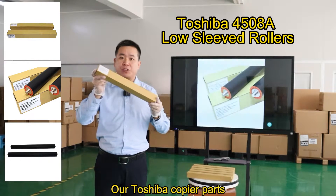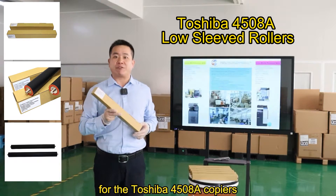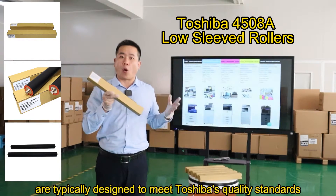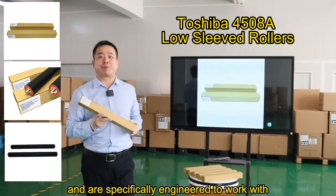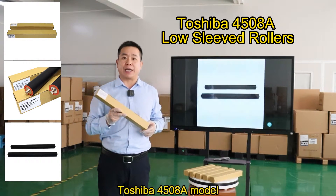Our Toshiba copier parts, including low-sleeve rollers for the Toshiba 4508A copiers, are typically designed to meet Toshiba's quality standards and are specifically engineered to work with the Toshiba 4508A model.